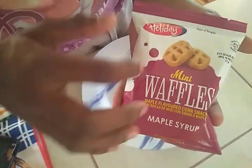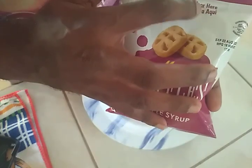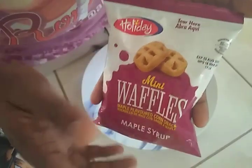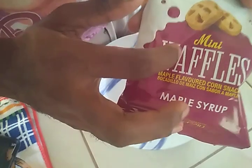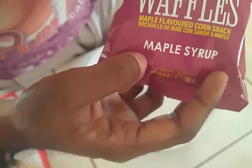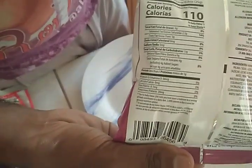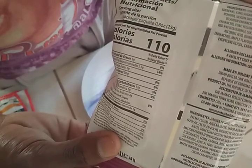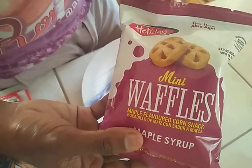Right, so you can see here Holiday Snacks — there's Spanish at the top saying to tear here to open the package. These are mini waffles, a maple-flavored corn snack. On the back we have the calorie and nutrition information, and in the ingredients you can see it's made with cornmeal, soybean, cane sugar, and vanilla flavoring — so it's likely just artificial maple syrup flavoring.